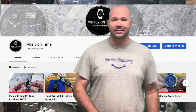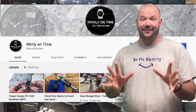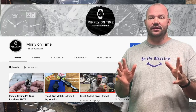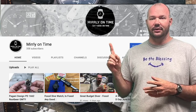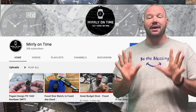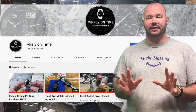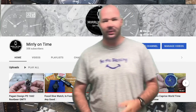Here it is — just check this out guys. I just absolutely love it. I have to say thank you to Wes for doing this for me. He obviously has the logo Merli on Time in the center surrounded by some nice watches — much, much better than the banner that I had.